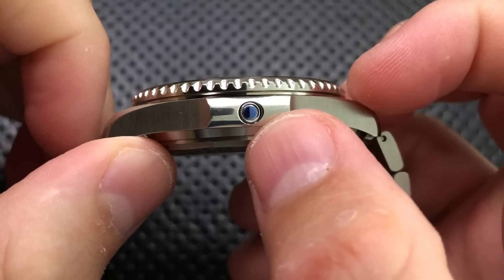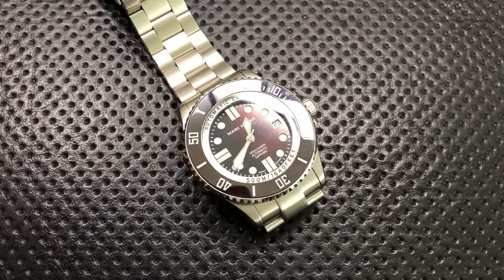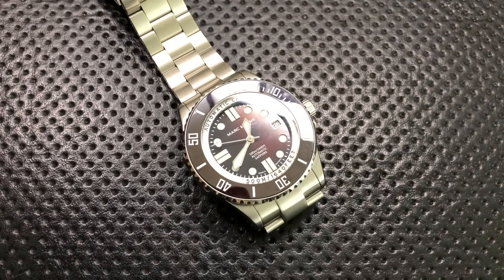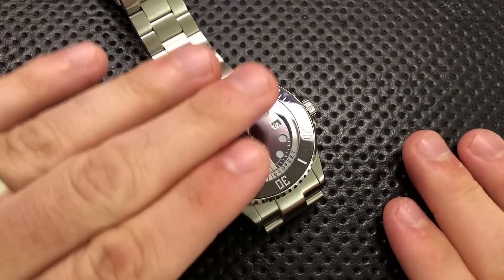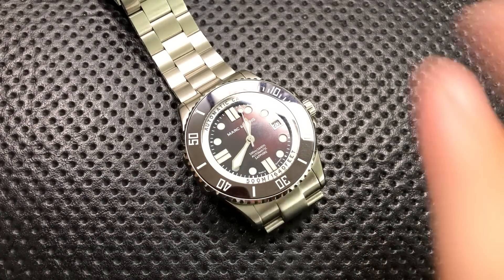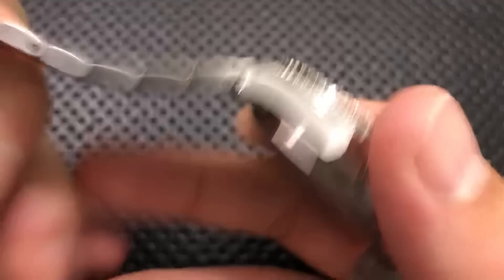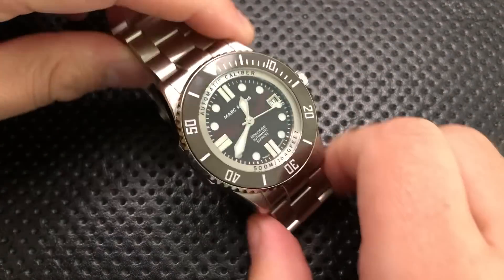This does have a helium escape valve right here on the side — and this is insane. We need to stop this insanity. Nobody freaking needs that. Statistically speaking, this is not necessary ever. And yet companies like Omega, like Rolex, keep putting these on their watches and all it does is add complication. If you are a saturation diver, sure, you may want one — but the number of people who are saturation divers and the number buying a Mark & Sons do not overlap. Just know that anytime you see 'helium escape valve,' it's pure marketing at this point.